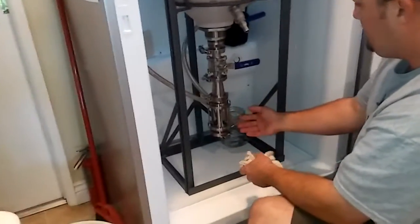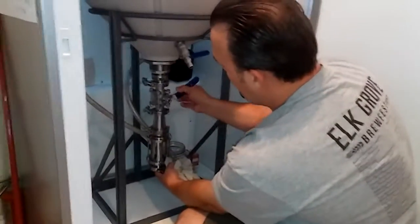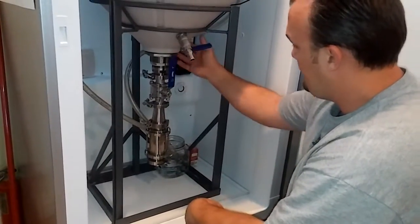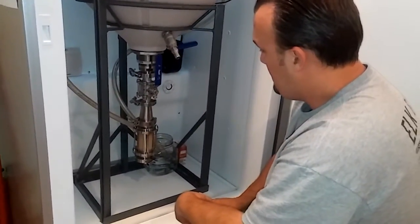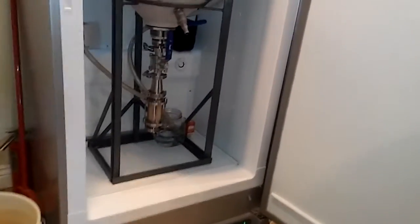Now that the yeast harvester is on there I'm just going to open the valve and hopefully we'll have some yeast dump into there — we should. There's lots of yeast settled down at the bottom here. Good, we got it dumped in there real nicely — get a close-up of that there cameraman.